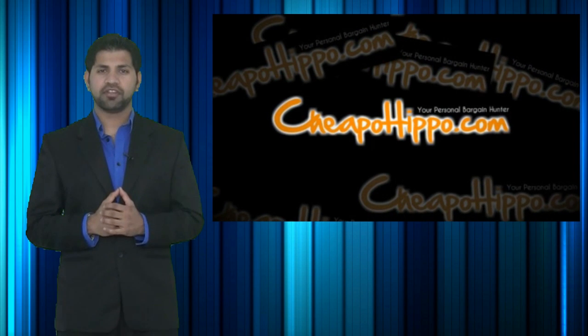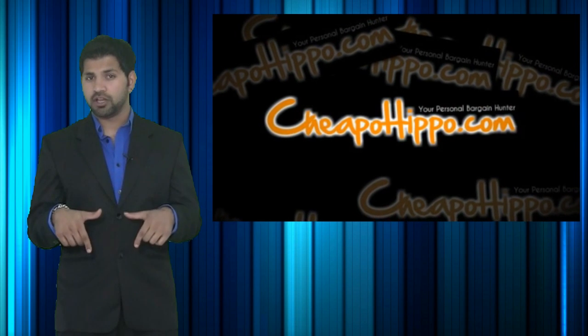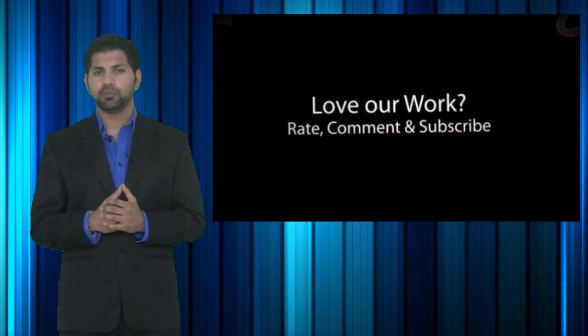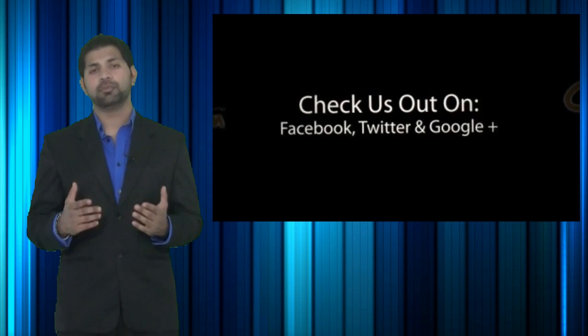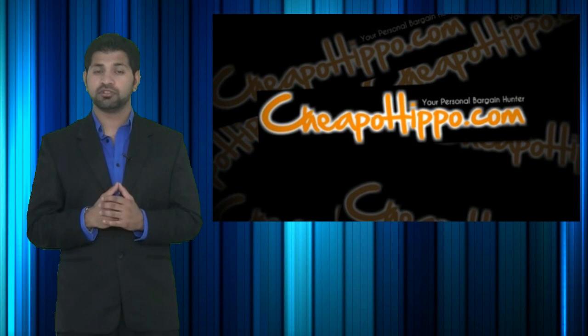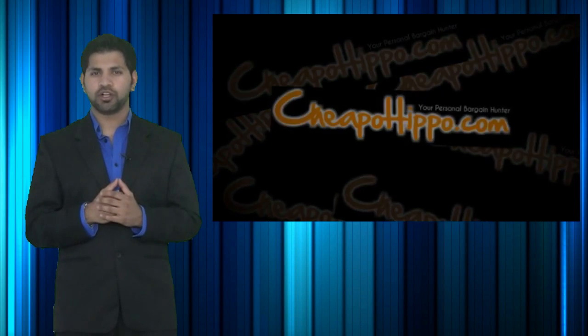If you have any questions about this item or anything else on our site, be sure to let us know in the comment section below and we'll be sure to get back to you within 24 hours. Also, if you like what we do, be sure to subscribe to our channel and like this video. We're also on Facebook, Twitter and Google+, so be sure to check us out there. Links to everything we talked about are in the description section below. This is CheapoHippo.com, your personal bargain hunter. Thank you for watching.